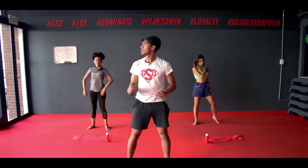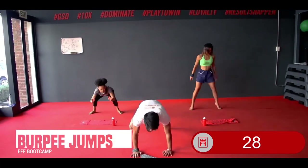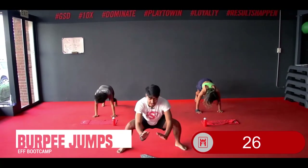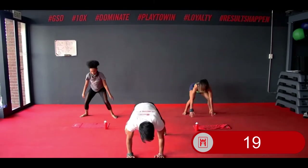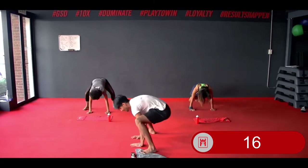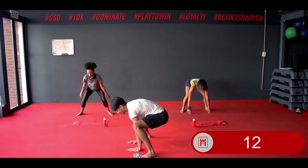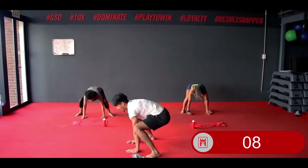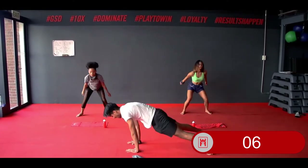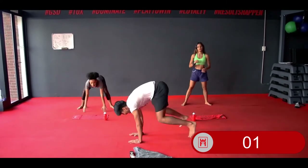Your next exercise — burpee jumps. In 3, 2, 1. Squat down, hands flat, jump out, jump in, jump up. Bend those knees as you land each time. If you cannot jump, step it out — step out, step out, step in, jump up. Small jumps if you need to, but if you can, jump out, jump in, stand up. 3, 2, and 1.